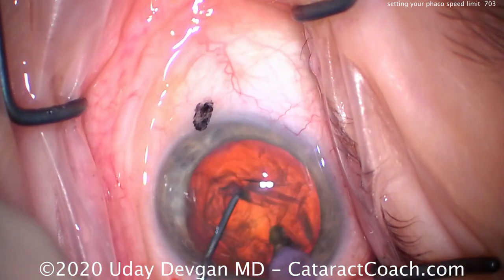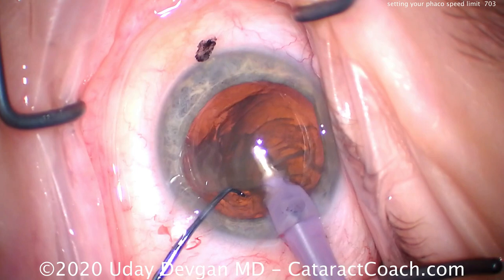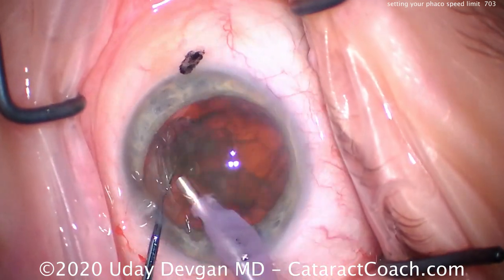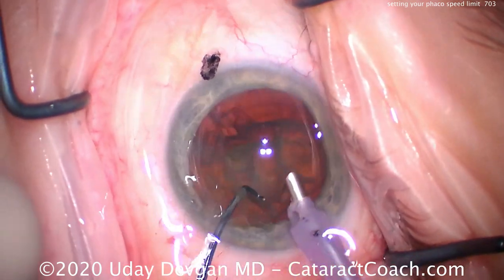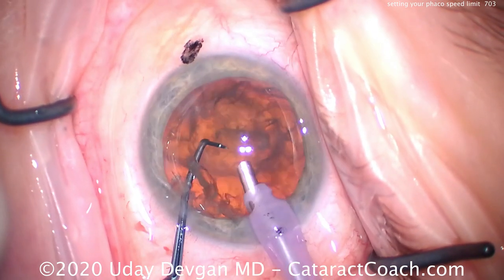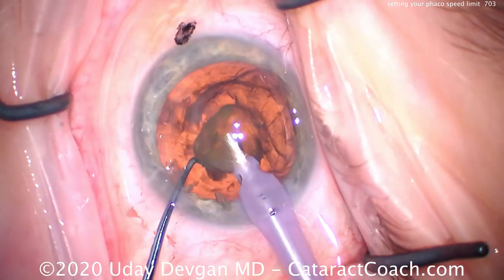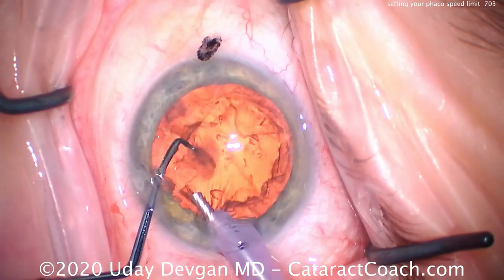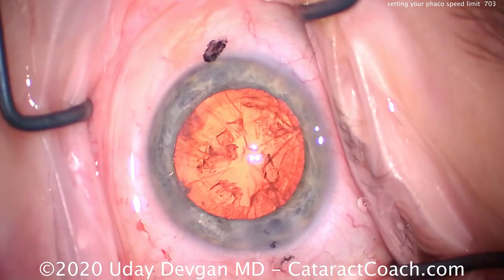Here's a case of mine — not a resident operating — just to illustrate the fluidics. The nucleus is split in half; the phaco probe brings up half a nucleus, then the chopper and phaco probe emulsify it. The flow only happens when the phaco tip is unoccluded — if it's occluded with lens material, not much fluid flows. Watch behind the nuclear pieces into the capsular bag and look at the cortex material — is it stable or are there fluctuations?